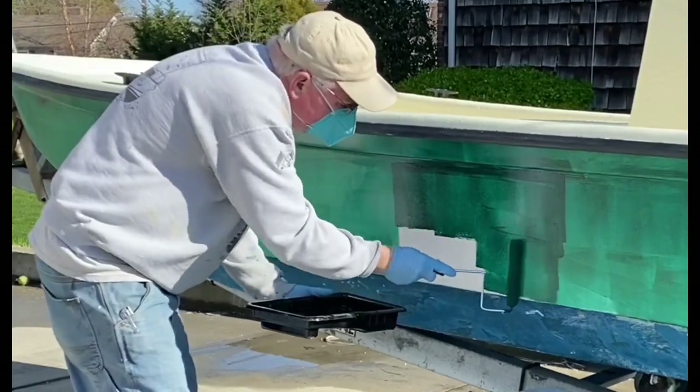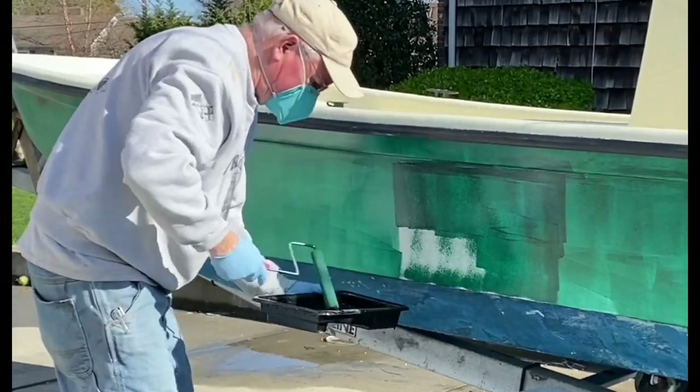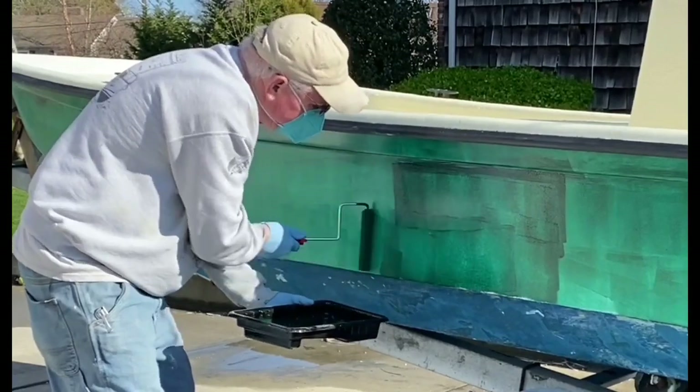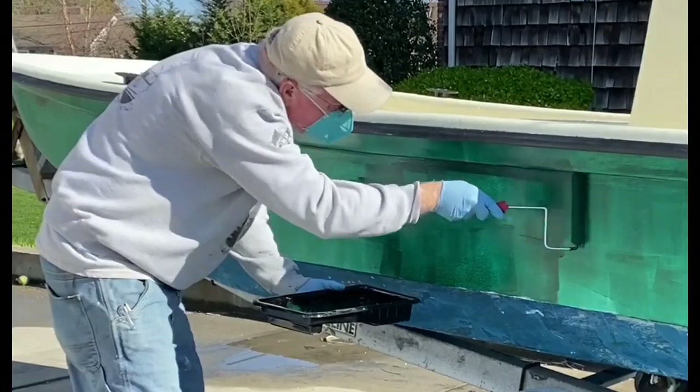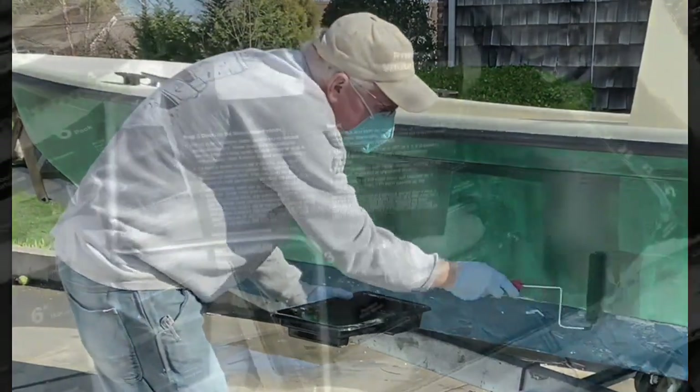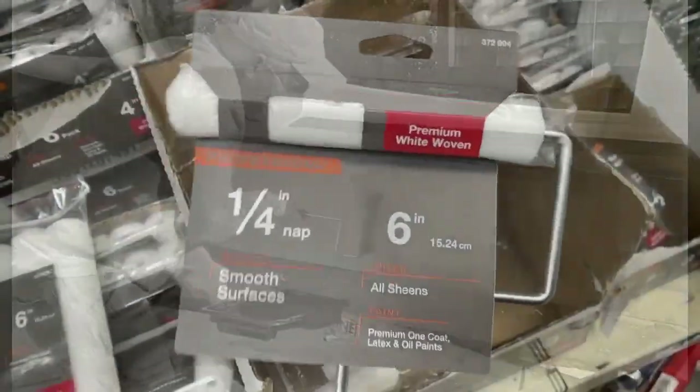Then I wiped it down with acetone, let that dry, and then I started to apply the gel coat. You have to wait until you have a decent day — you don't want it to be too windy where you're going to be blowing leaves and dust into the gel coat, and it's got to be over 50 degrees.